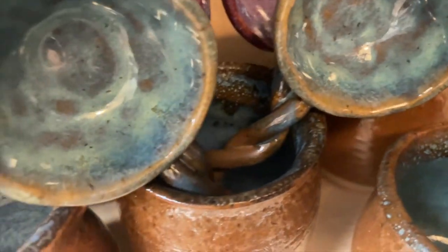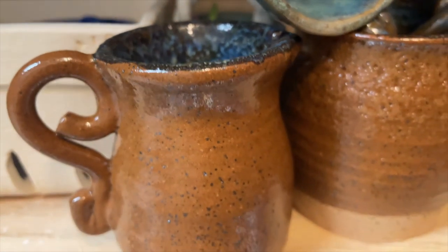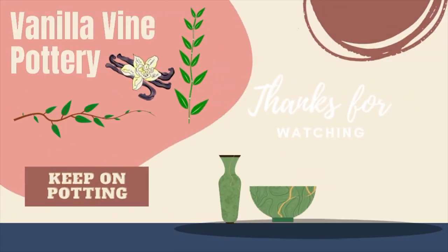You can follow me on my Instagram and TikTok accounts at Vanilla Vine Pottery. Thanks for watching and keep on potting!